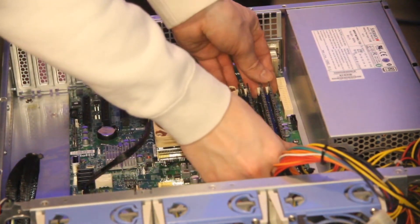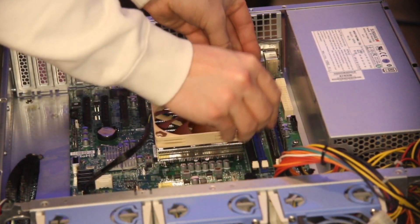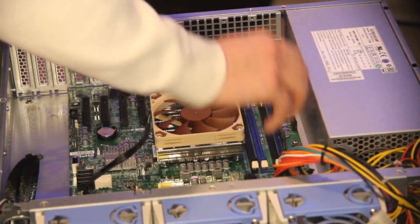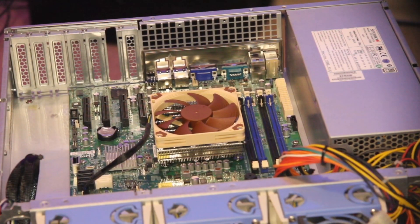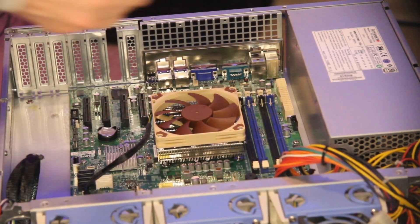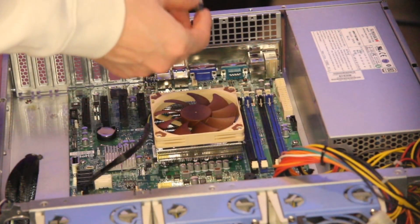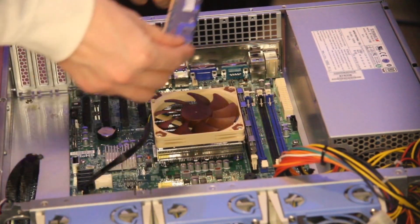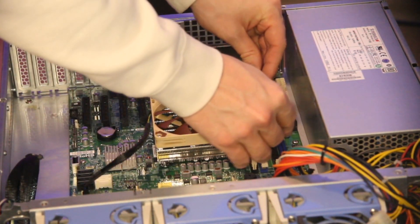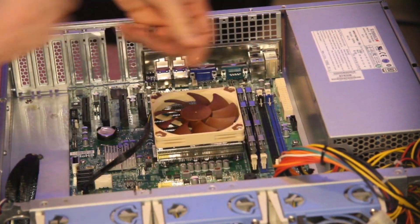While I'm at it, I'm popping the RAM out. What I originally had were two 2GB sticks. I'm throwing in four 4GB Unibuff sticks — that gives us 16GB of RAM in the server. Before we were only getting 8GB, which makes it equivalent to what the original Unraid server had.